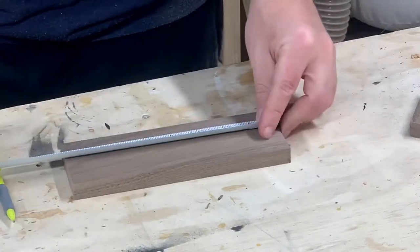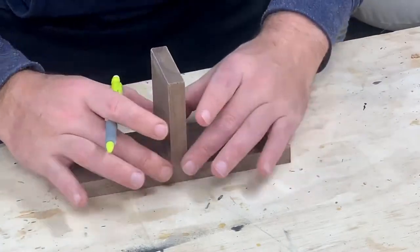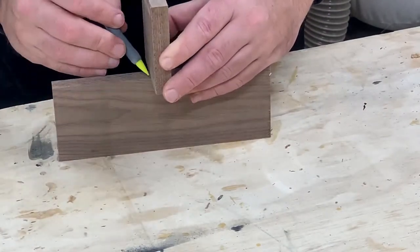Then I cut it into about an eight inch piece and a three and a quarter inch piece, both three inches wide. I'm going to attach the middle section with a dado, so I marked the midpoint and made a rough estimate of where I want to cut the dado.